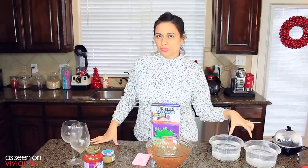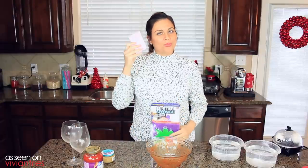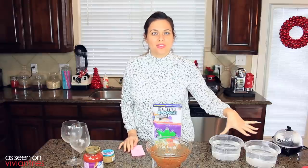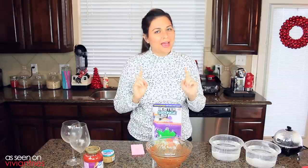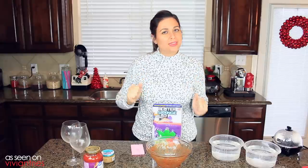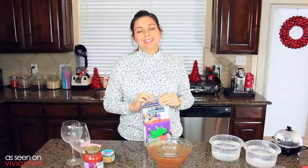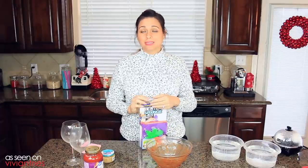I also have two clean bowls of water where we will rinse this guy and this guy. This right here is where the controversy will begin. Half of this video will be filmed here, the other half will be filmed in the sink because I gotta wash some dishes for y'all. Let's open these guys and we can start.